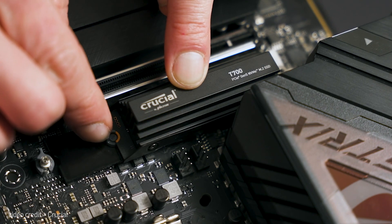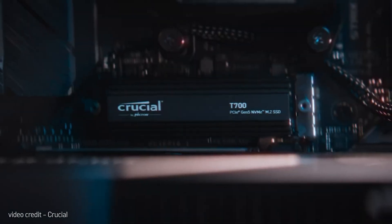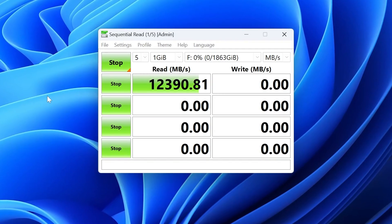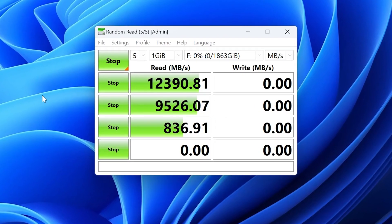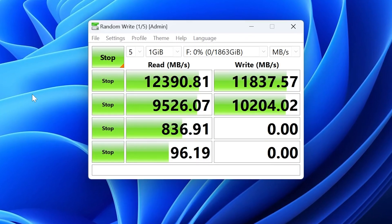Crucial's T700 is a feat of new generation engineering, but you won't notice a massive difference between last generation drives for things like gaming. The T700 shines most with its incredible sequential read and write speeds. This drive will benefit you the most if you're someone who does a lot of large data transfers looking to upgrade to the latest and greatest.